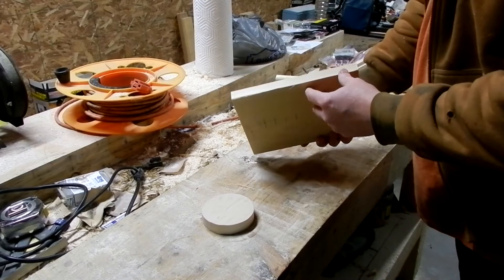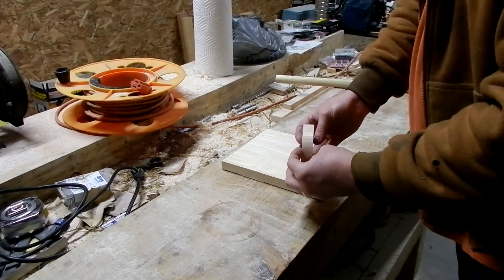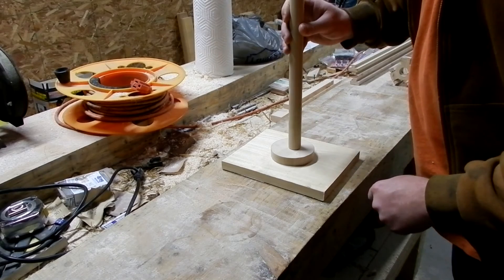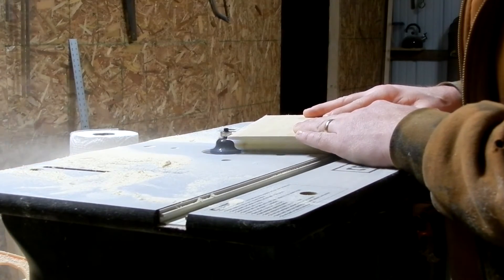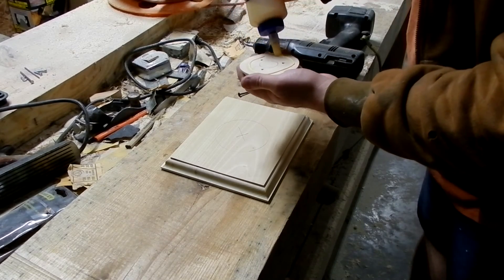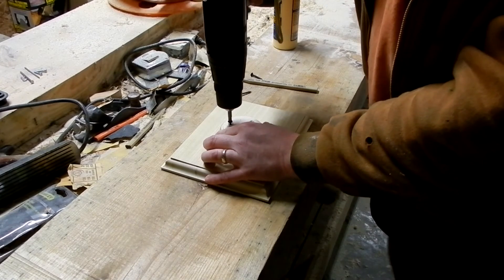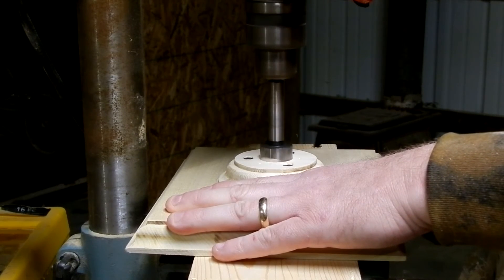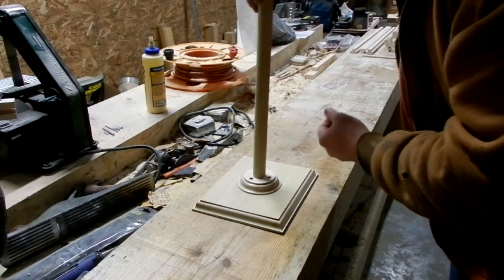Here I have a piece of poplar — three quarter inch thick, seven by nine inches. I cut a circle out of another piece of poplar which is about three and a half inches. I'm going to center that, bore a big hole, and this should be a friction fit. After a bit of sanding I got this to be a nice friction fit.